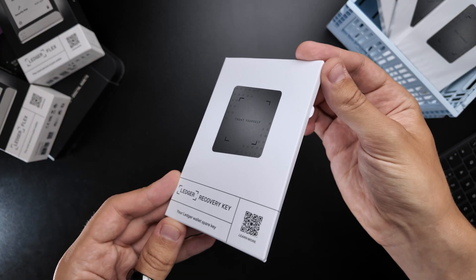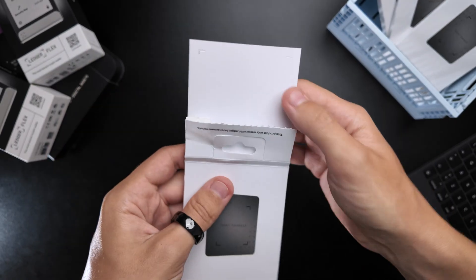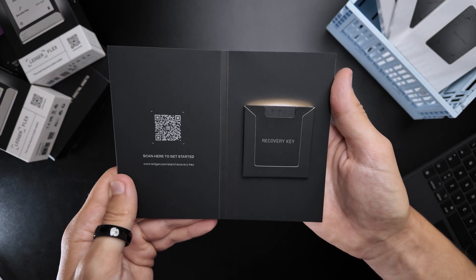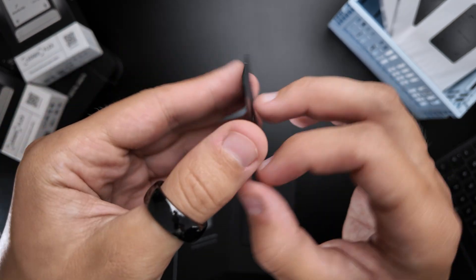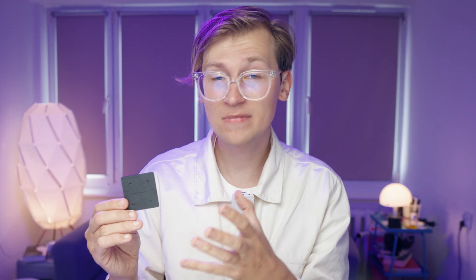Let's do a real quick unboxing. The Ledger Recovery Key comes in a small white box with a security seal on the back. Inside, there's a simple cardboard insert with the message 'This is what security feels like.' And inside, we have the device itself — or really, just the card. So this is the Ledger Recovery Key, and it doesn't look like much. Basically, it's just a plastic card.